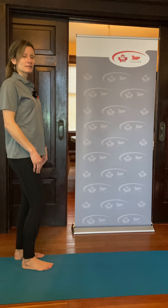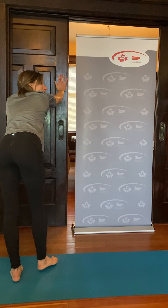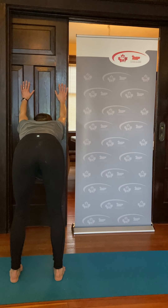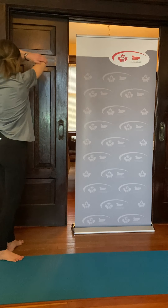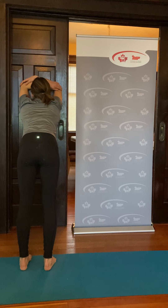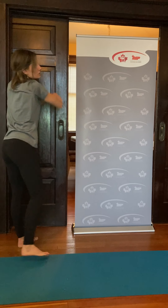The next option is called extended puppy pose. Bring your arms up the wall, experiment with different hand heights, walk your feet back, and bend your knees slightly. You could stay for 30 seconds to a minute. The last one is called a shower stretch: bend your elbows, place your hands on your elbows, press the elbows against the wall, and again walk the feet back until you feel a stretch in the shoulder. Hold for 30 seconds to a minute.